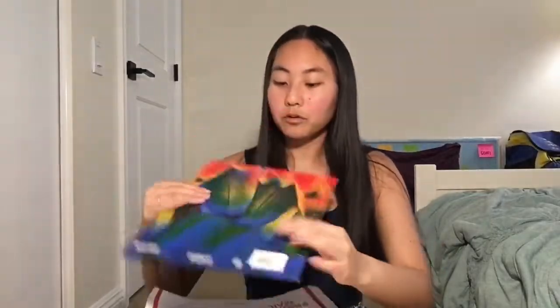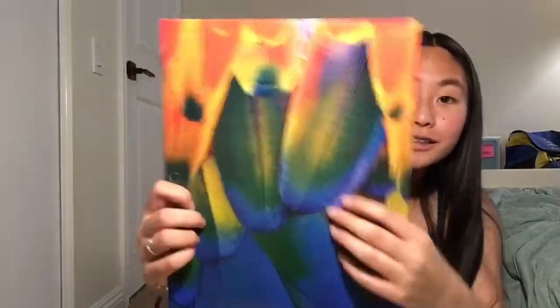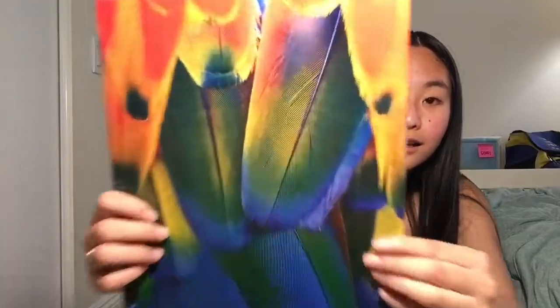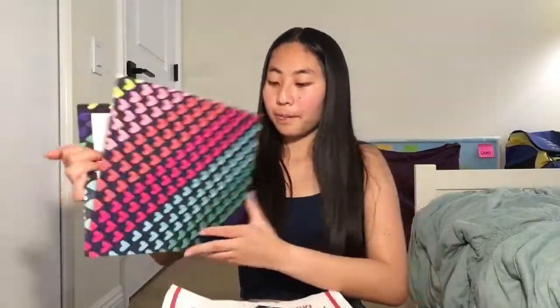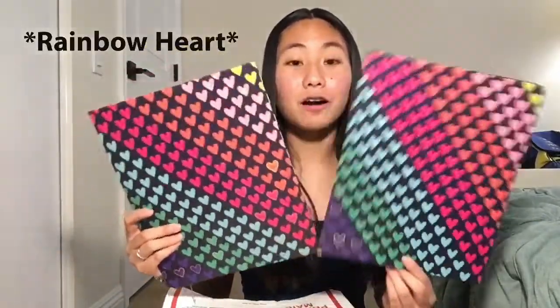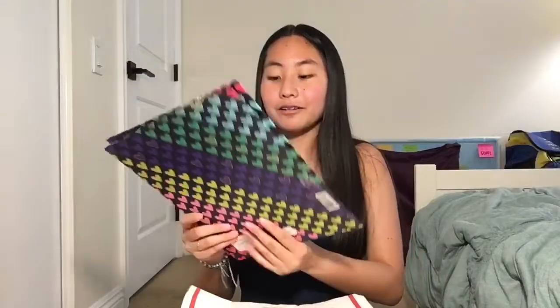Here's the back of it. This is a cool textured one — oh my god, look at this. You guys, see the textured one? What in the world, these are so cool! And then here we got two of these pink heart ones — these are so cute, Nathan. I have not seen folders like these anywhere, oh my gosh.